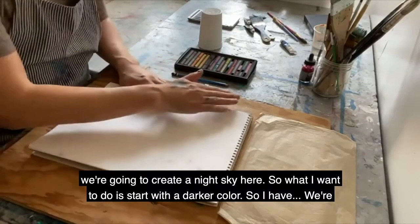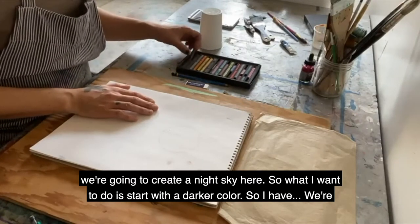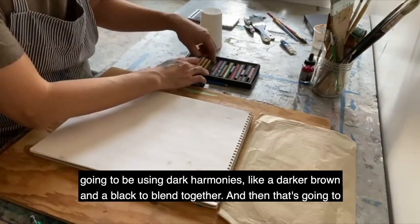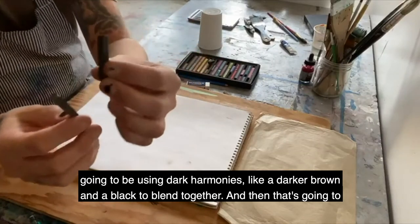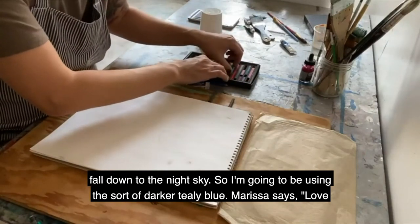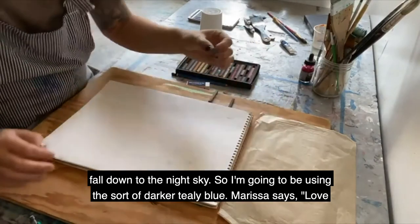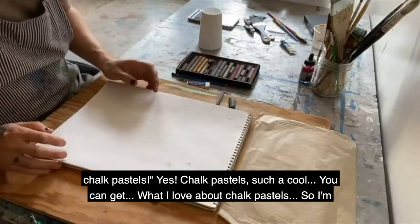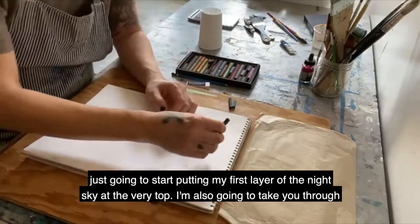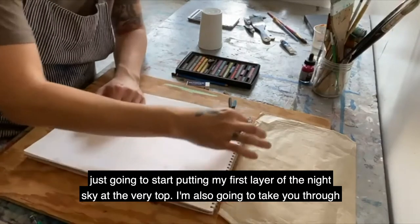We're going to create a night sky here. I want to start with a darker color - I'm going to use a dark brown and a black to blend together, and then a darker teal blue. That's going to fall down into the night sky. Chalk pastels are such a cool medium - I'm just going to start putting my first layer of night sky at the very top.